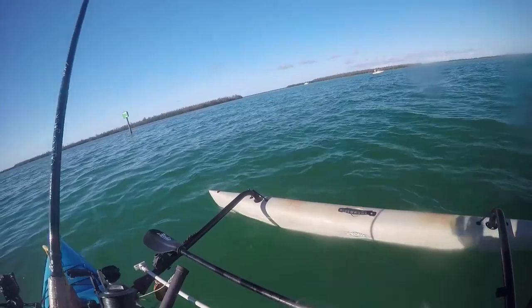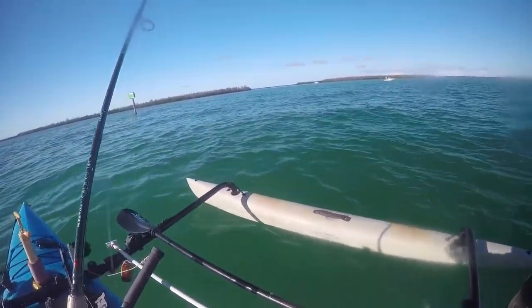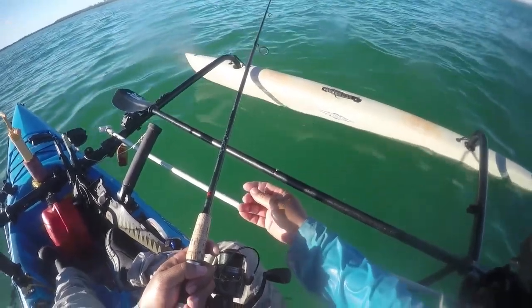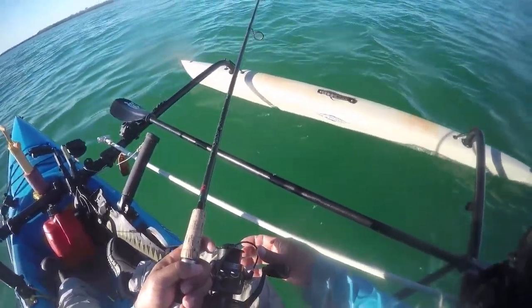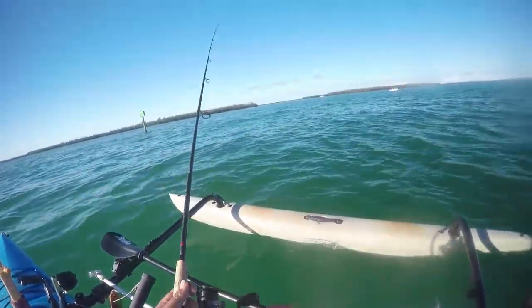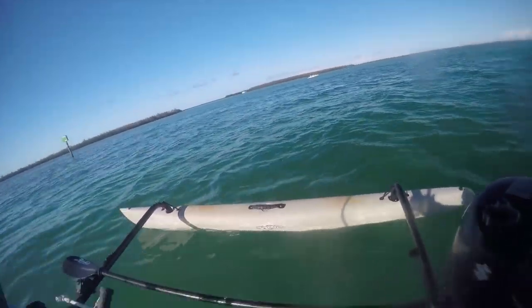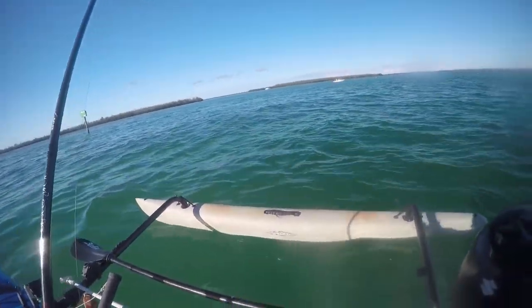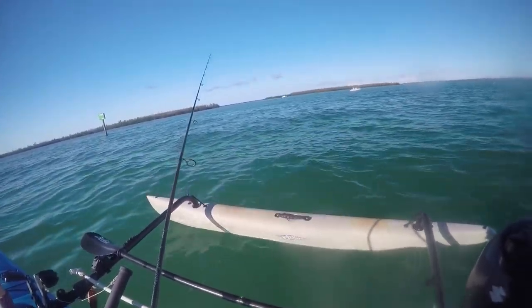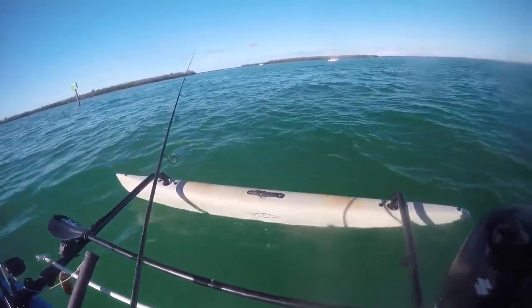Alright, this stuff is getting stacked up here. Did I lose them? Something's taking it — take it, take it, take it. I'm having a hard problem with hooks; I don't want to let them run. It's gotta be muttons — they're really picky. Some sort of snapper.